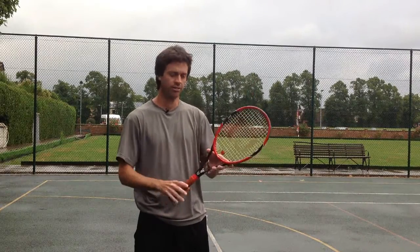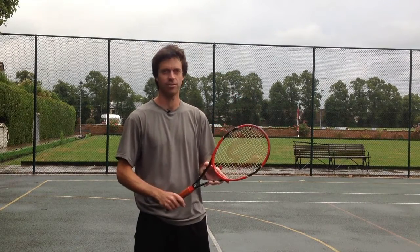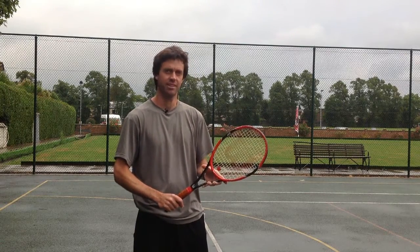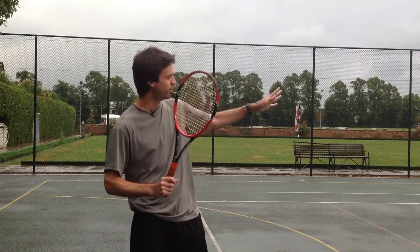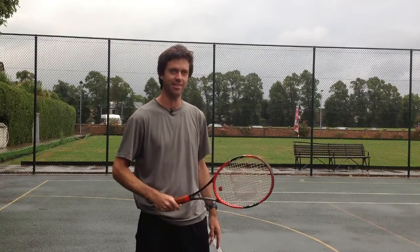So what tends to happen when you're using this grip and you're not that used to it is people say it feels strange, weird, weak. And when they try and hit with it, the ball tends to spin off to the left and down into the ground for right-handers, and vice versa for left-handers.